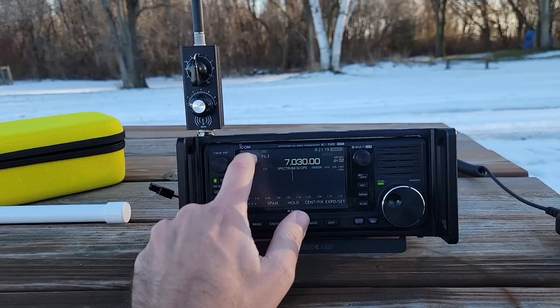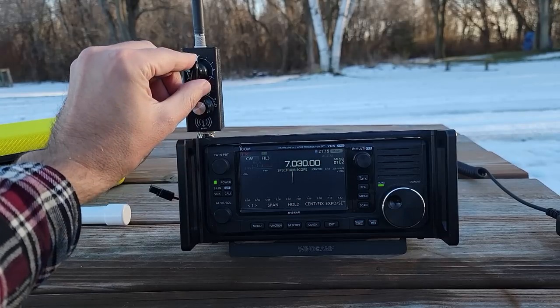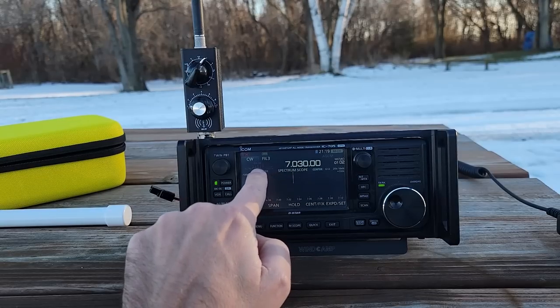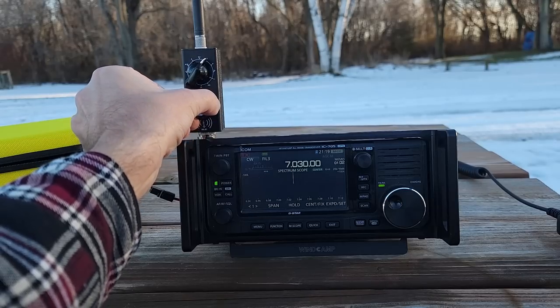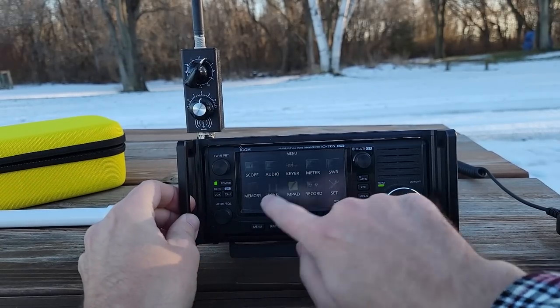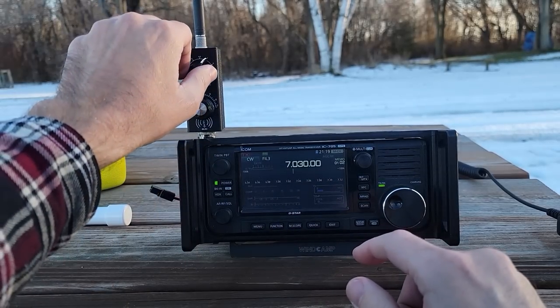First things first, I'm going to tune this — we're on 703. There are indicators on the inductor; it's currently pointed at seven, and you can see there is no noise. Let's see if we can find some noise by fine-tuning with the capacitor. Nope. Let's get a bigger meter and look for noise on here.